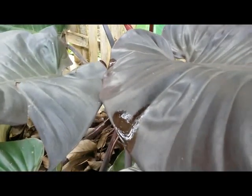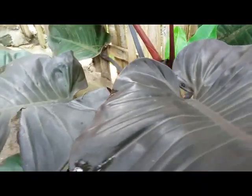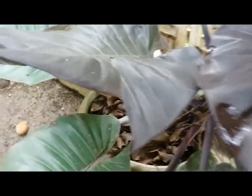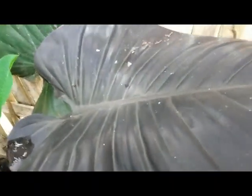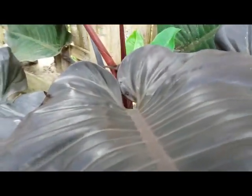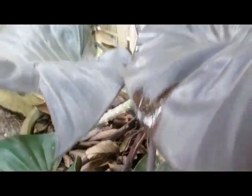Hello, good morning. This is a philodendron — Philodendron Black Cardinal — with reddish-brown leaves. This plant is very easy to grow and maintain, and it is best grown in partial shade with a soggy potting mix.